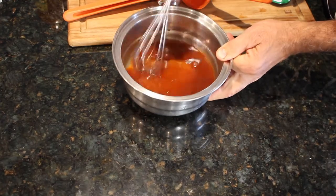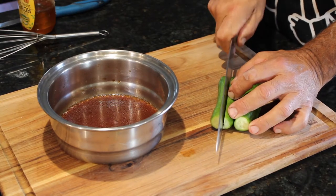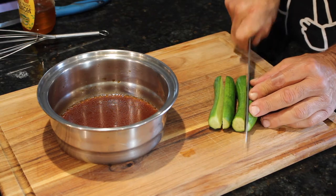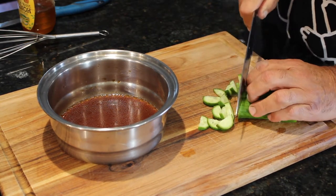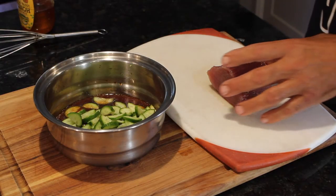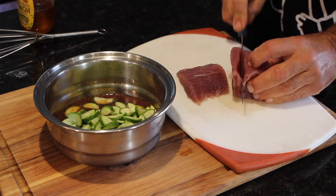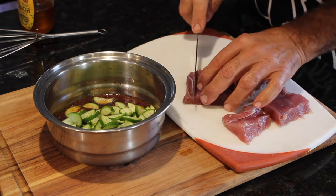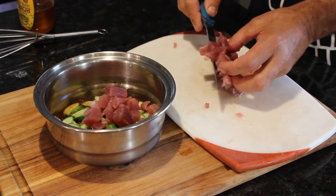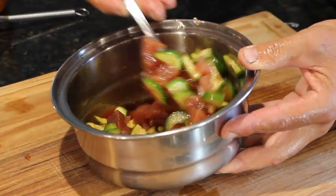Now we just have to cut up the tuna and some cucumbers and we're really close. These are small cucumbers but I'm going to cut them in half lengthwise and put that in the marinade. I've got a half a pound of tuna here — I'm going to dice it up into about a quarter to half inch dice. I'm hoping to make 6 tacos; we'll see if a half pound of meat makes 6.